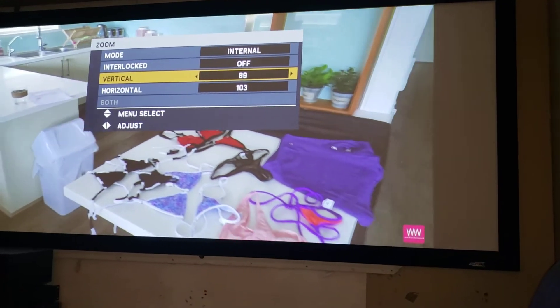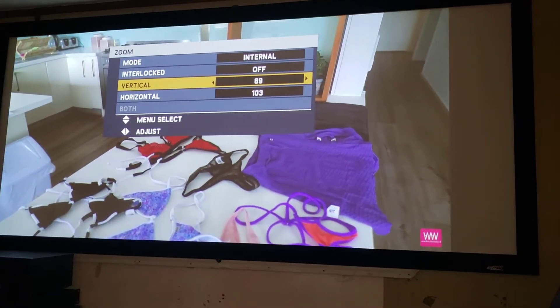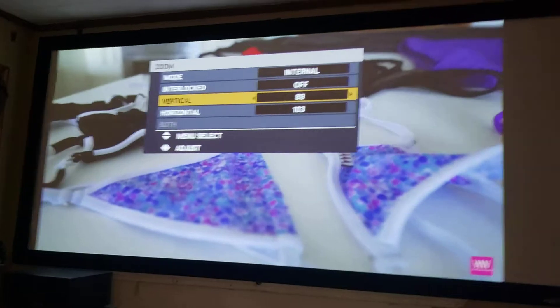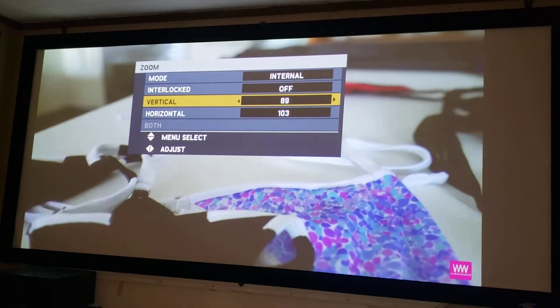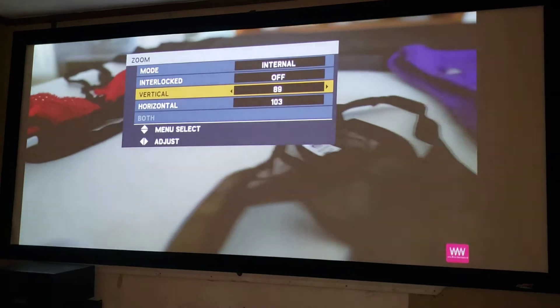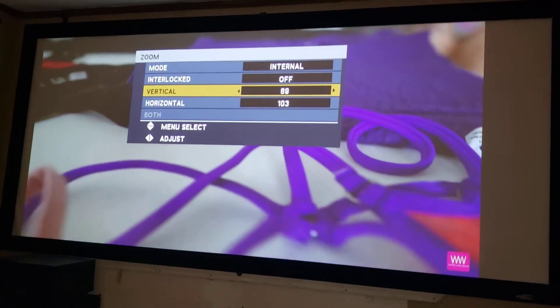There are not actually a bunch of projectors that do this — the ones I've run into are mostly the Epson 5330. But if you're gonna buy a projector that's gonna do this, I knew this Panasonic did it. So basically I sold the 5050 I had — I actually had a few of them — kept one for myself, made $900 on it. Projectors come and go here.